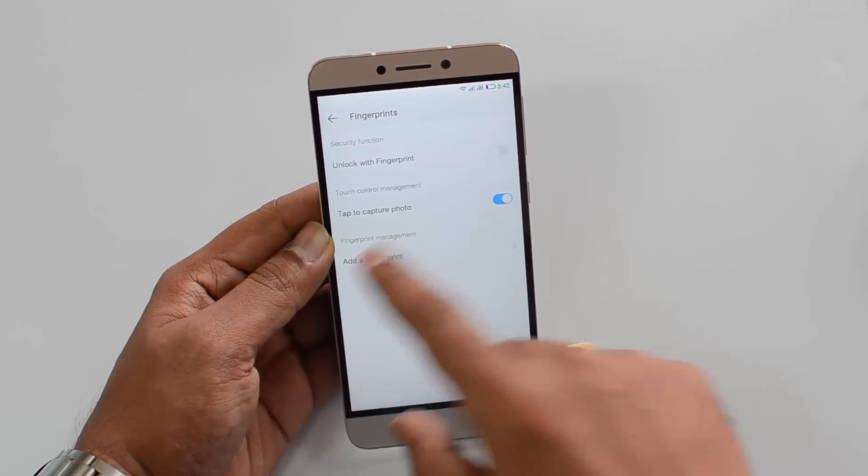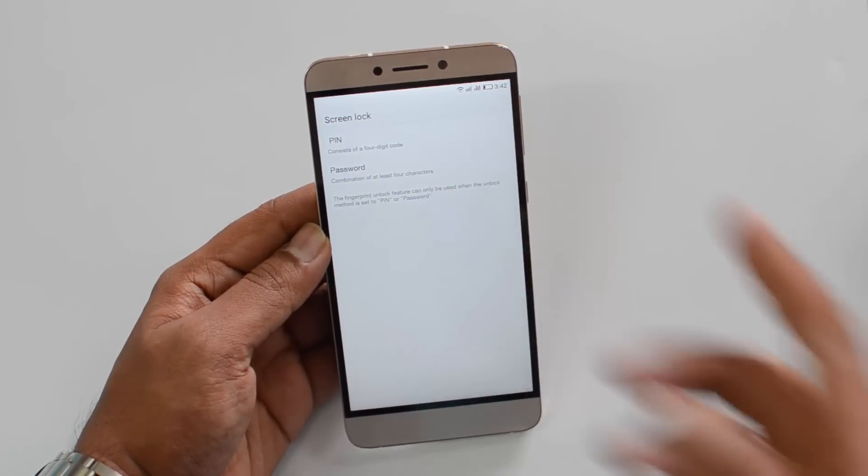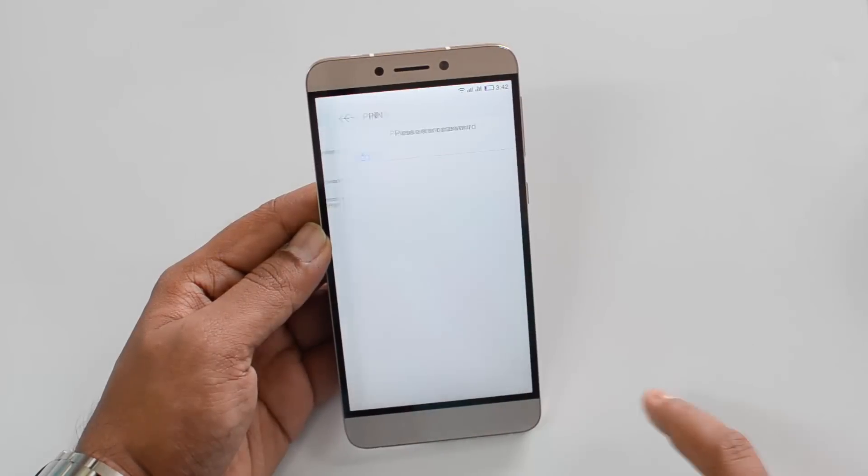Just select this and you can see the add a fingerprint option. Click this, and the first time when you are setting up the fingerprint scanner, you need to either set up a pin or a password. Let's just select pin.